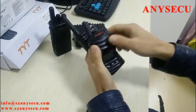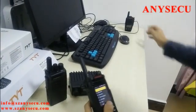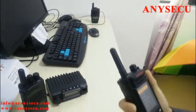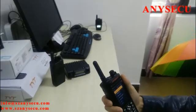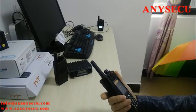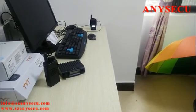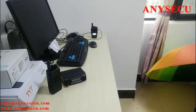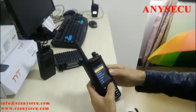Both radios are on. I'm going to test the communication — I'll put one radio at some distance and press the PTT button. Hello, hello — test, test, one two three. As you can see, the two radios are communicating very well.